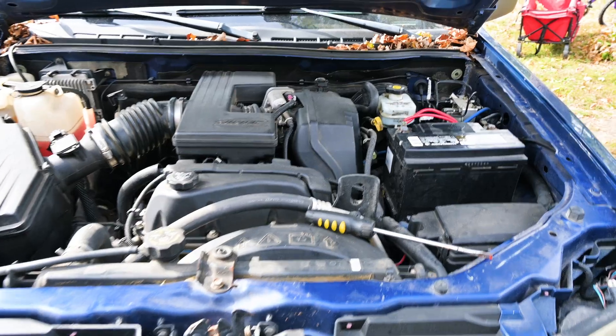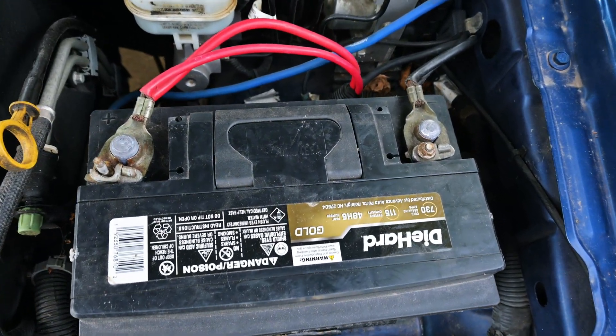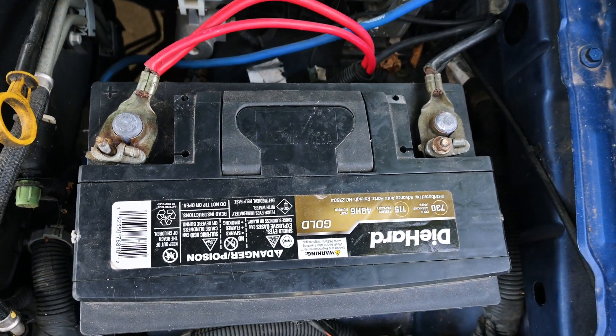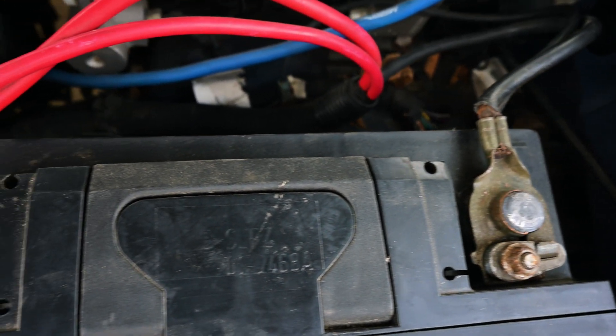Most vehicles nowadays are going to pretty much not be a top post, but for all intents and purposes, I'm going to quickly go over top post procedures. On a top post, you're usually going to have your negative closest to the body or to the chassis, and then usually the positive is going to be on the other side away from the chassis. To make absolutely sure, they will usually be stamped with a negative and a positive sign telling which one is which.